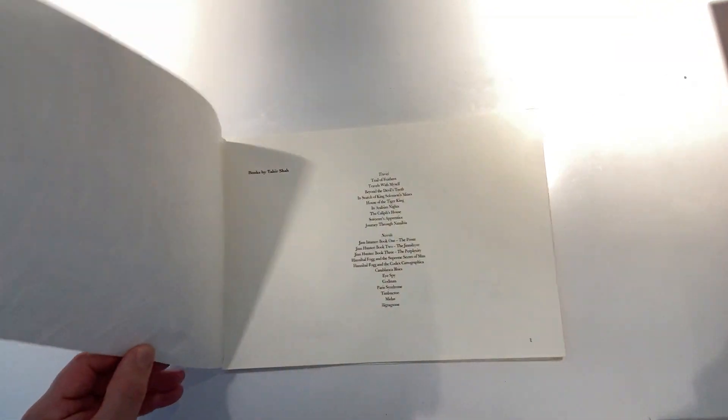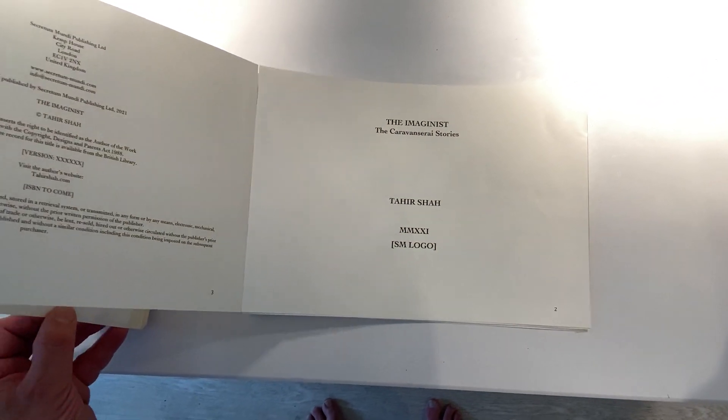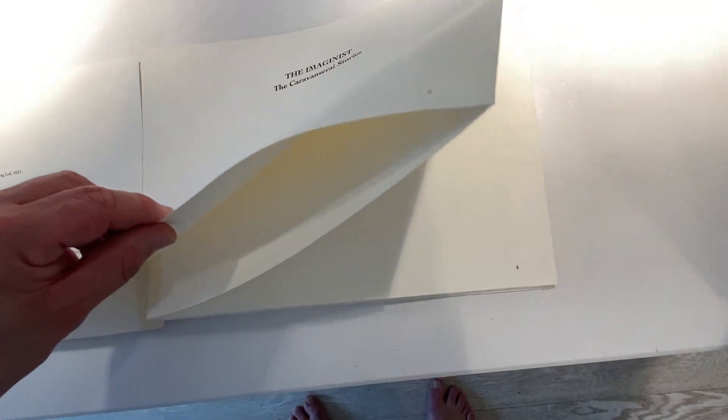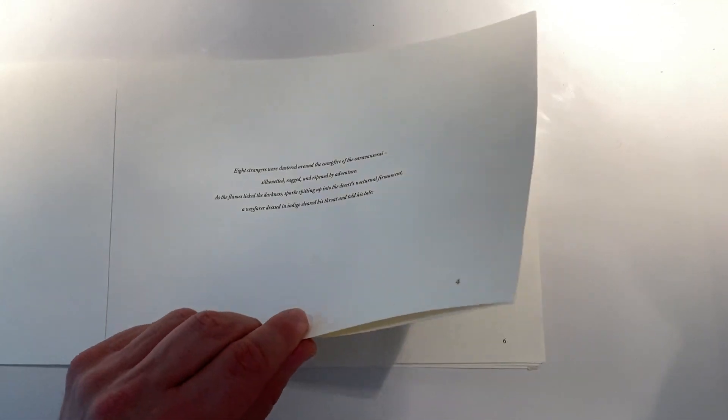I wanted to give you a sneak peek of a mock-up I made — it is a mock-up, so this isn't quite how the final thing will be. They're printed on concertina, that's the key thing, so there isn't a binding. All the pages — this one's called the Imaginist — all the pages are attached, and it's kind of like a concertina.